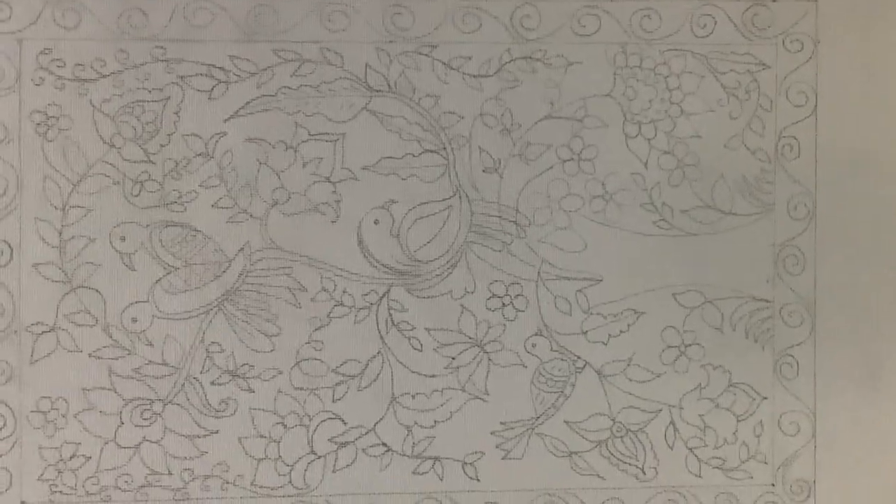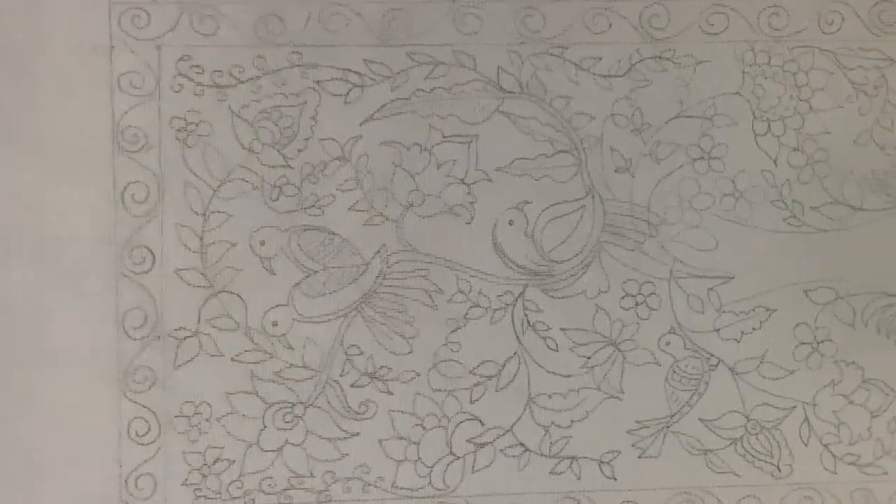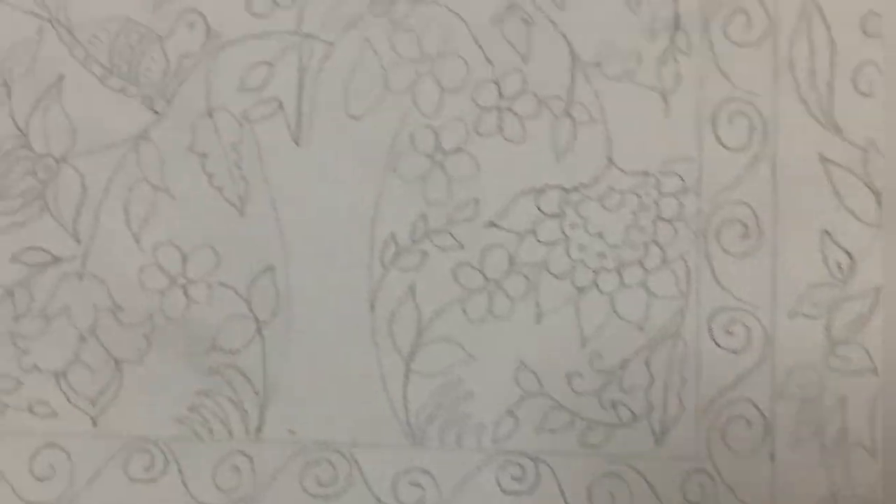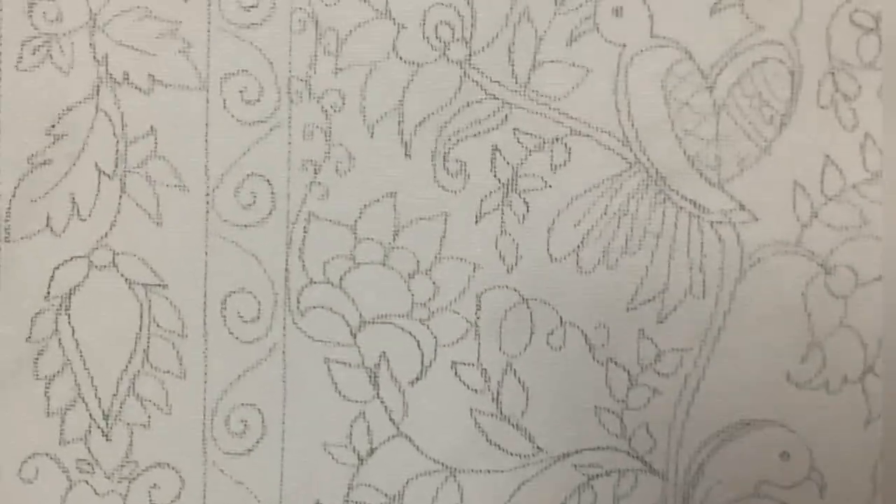This is how my inner water looks like. Now moving to the outer one — and this is how the whole pattern looks like.